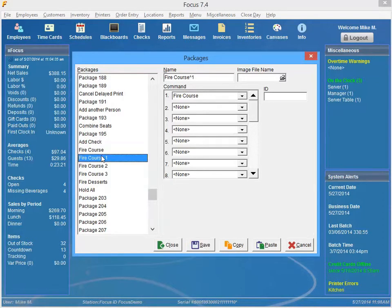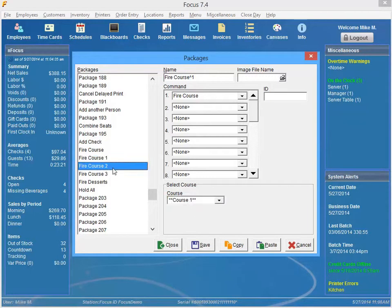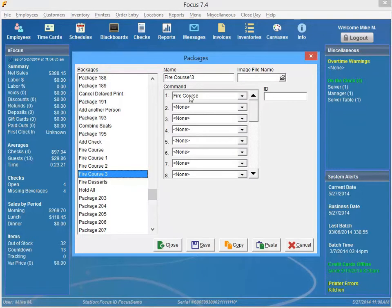Go ahead and save that. If you want to set up by course, it's the same thing — Fire Course — and then just make sure you have your course number or name in here. You create these names in Miscellaneous General, General Courses. You can delineate what you'd like each course to be named. One thing to note when setting up these packages is that you don't see the options until you highlight a field, because the system doesn't know which option you want to see for which number.